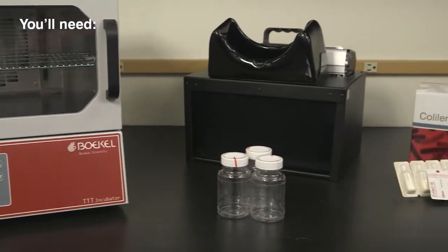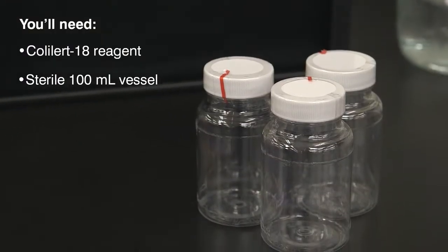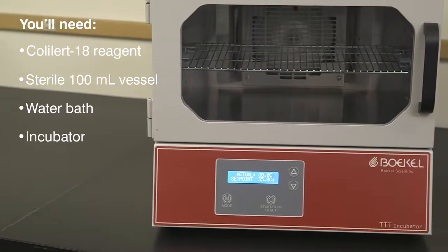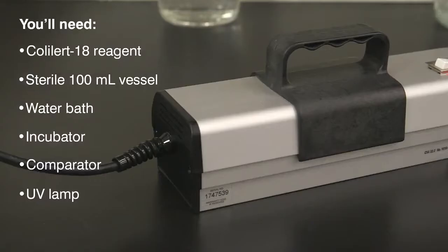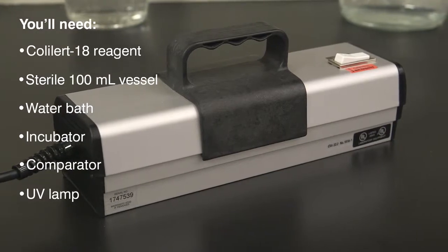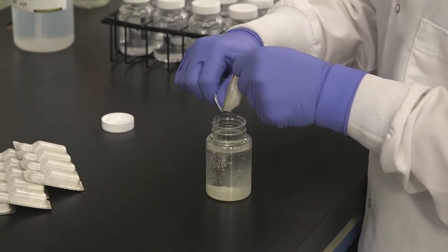You will need the ColAlert 18 reagent, a sterile, transparent, non-fluorescing 100 ml vessel, a water bath, a temperature-controlled incubator, the Coliform E. coli comparator, and a 6-watt, 365-nanometer UV lamp. Snap open the reagent pack and pour the powder into a 100 ml water sample.